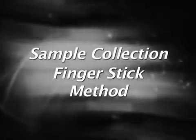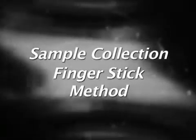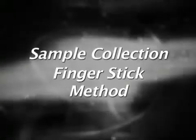All QVC systems require the proper technique of sample collection. In order to help eliminate error, this video will go over in detail the proper technique for a finger stick.